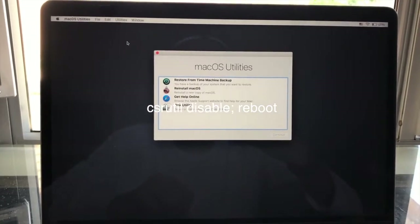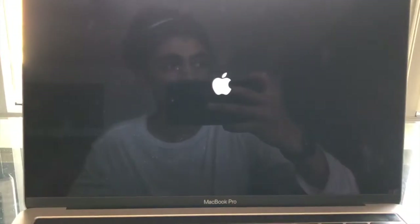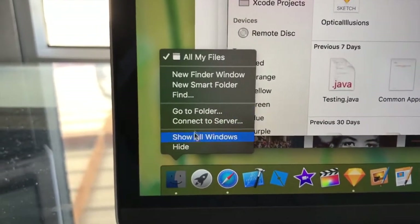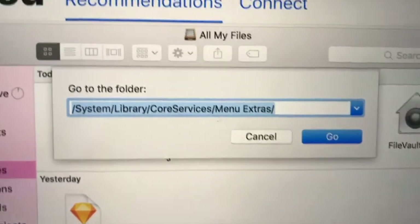After the terminal has loaded, enter in this command on screen: csrutil disable, and then in semicolons, reboot. All that's doing is disabling Apple's security so you can edit the battery file, and then it's going to reboot your computer afterwards — you don't have to press the power button again. We're going to come back here at the end of the video to re-enable this.